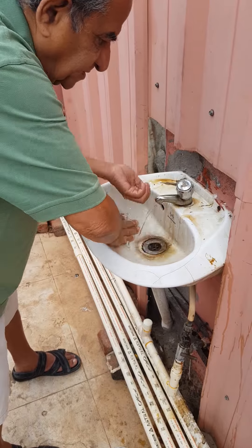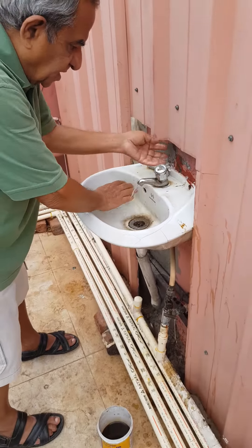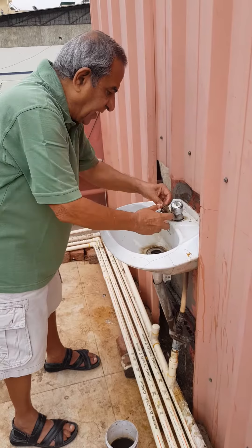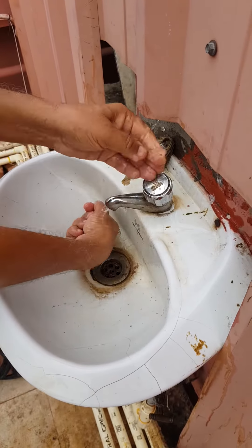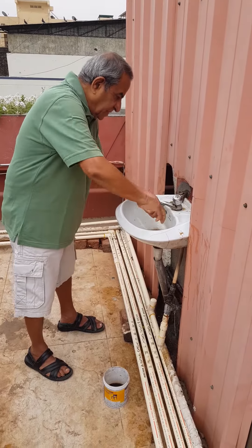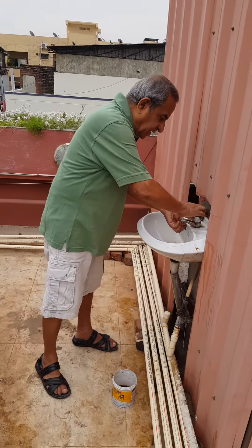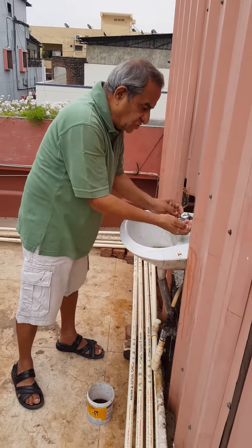Now this is the result. Some of the black spots you are seeing are actually cement. Look at the shine on the tap - I have been using it consistently and it is giving very good results. No more hydrochloric acid, no more Tarpic - made at home. Tarpic contains hydrochloric acid which is poisonous, harmful to the plumbing and harmful to your body. Even a drop of hydrochloric acid if you inhale damages your lungs.